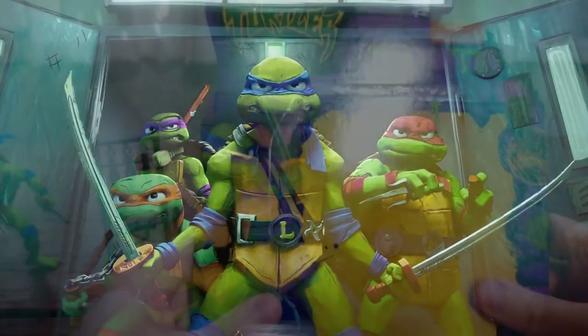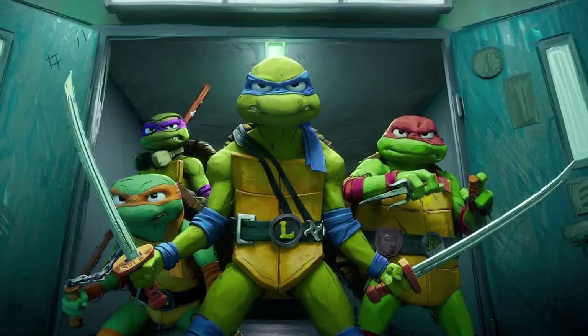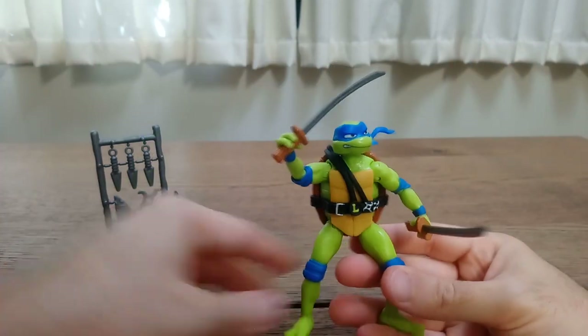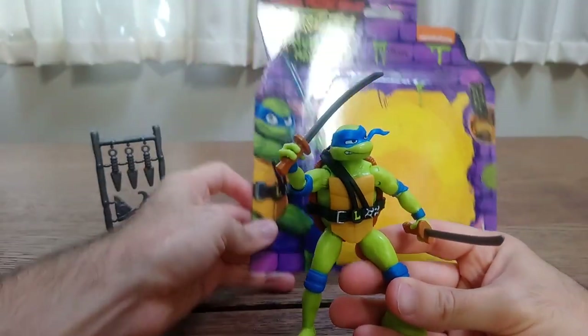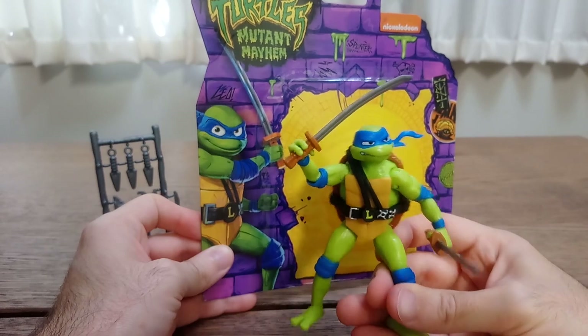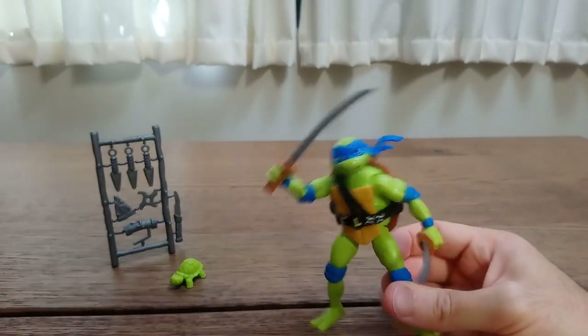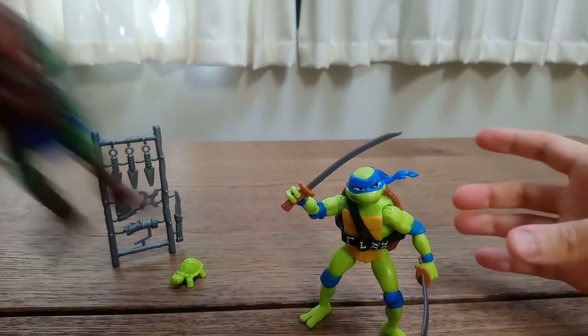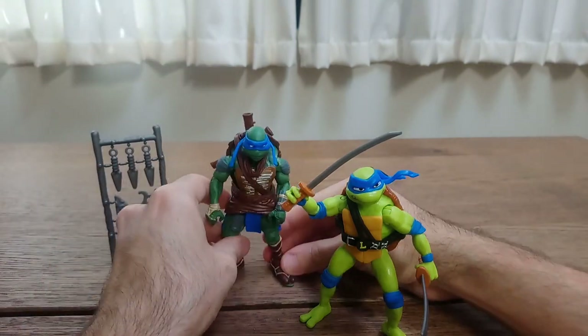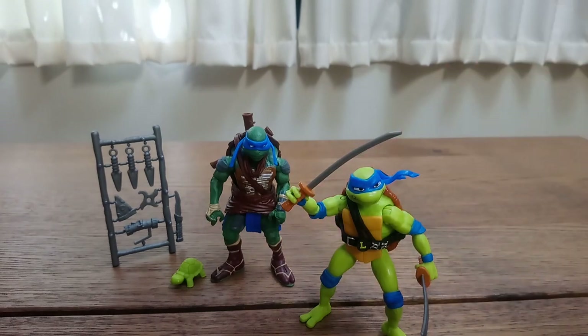Personally, I'm not 100% on board with the style of the movie. And this is where I think the figure not looking exactly like it does in the art or in the movie is actually a positive point. This is not new for Playmates — we saw that before in the Bay movies, where the toys took some liberties compared to what was seen on screen.